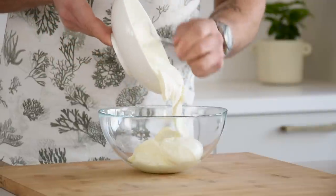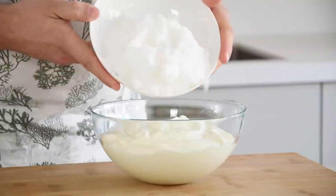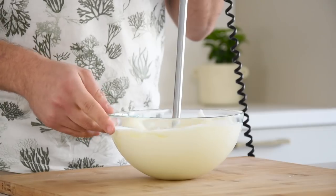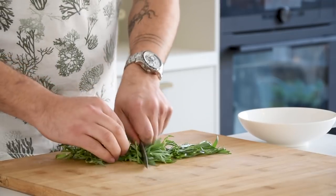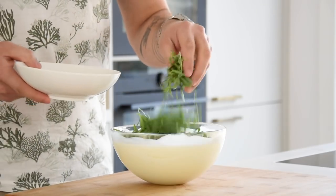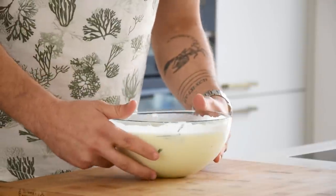Then the yogurt and tarragon ice cream. First pour 1 kilogram of yogurt into a bowl together with 300 grams of white caster sugar and blend this until smooth. Then chop 20 grams of tarragon and add it to the yogurt mixture. Let this marinate for at least 10 hours in your fridge.